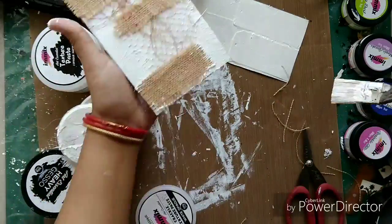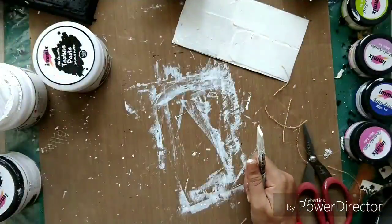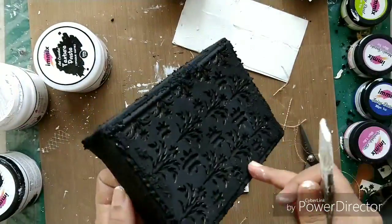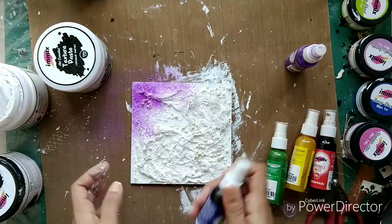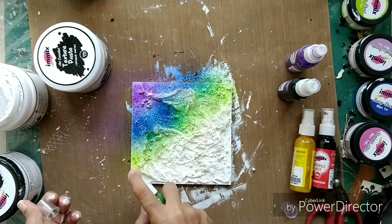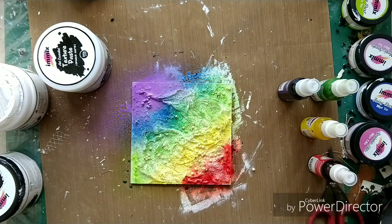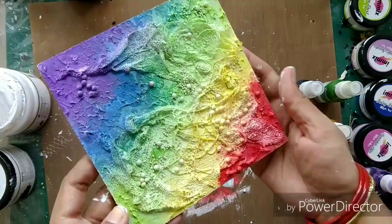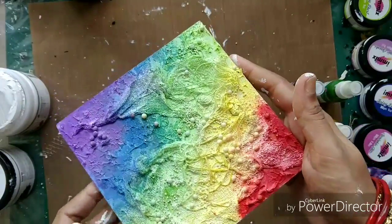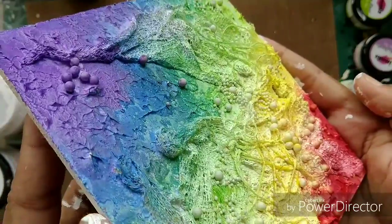I'll just leave them to dry — I recommend drying crackle paste naturally instead of using a heat gun. Here you can see I allowed it to dry naturally and the cracks are looking really awesome. This is the second project, the box one, and here are the ones made with cheesecloth and thread. I'm just adding a bit of color to show how the background looks, using sprinkle mist from Expressions Craft and adding some rainbow colors randomly. Look at the pretty texture effect — I also added some art stones here.